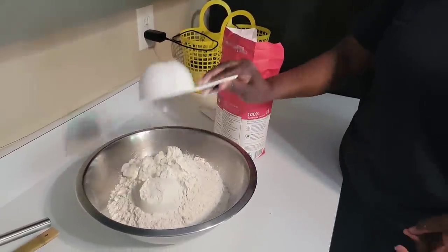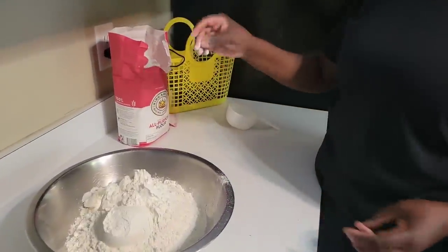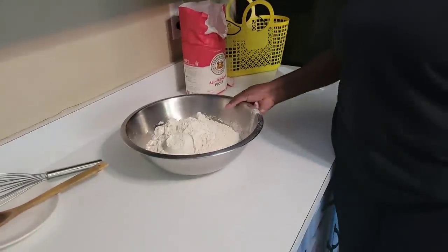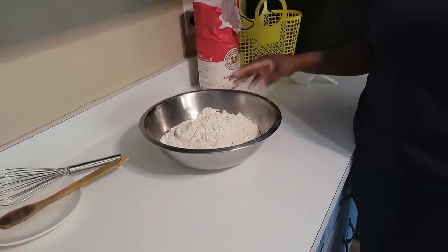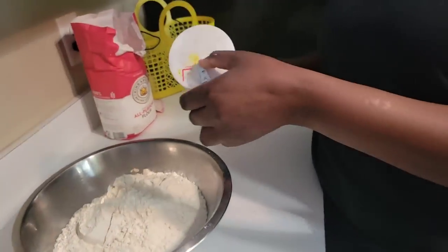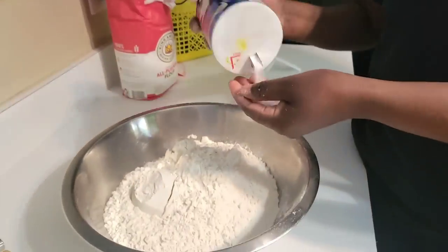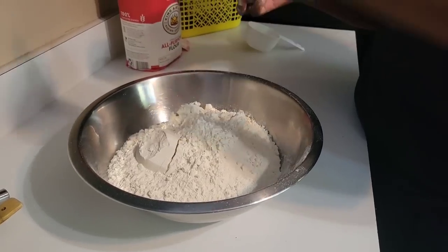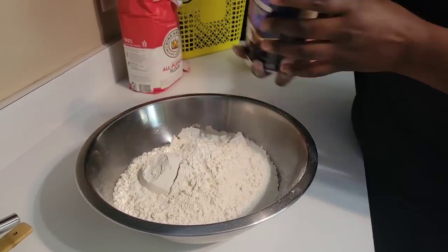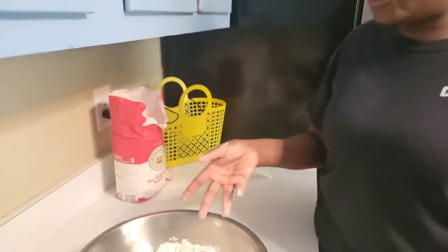That's eight scoops of flour. This is going to take five cups of hard boiling water. But before we get to the water, I'm going to add some salt. I don't measure it — I just use my eyes. It depends on whether you like your chapatis salty or not.